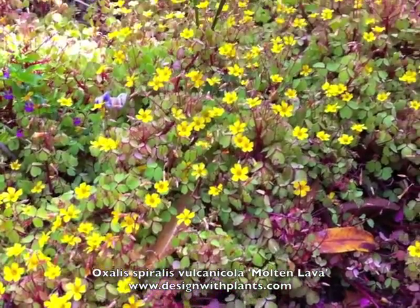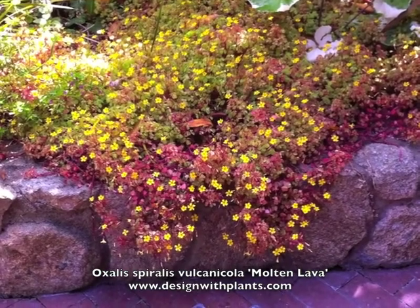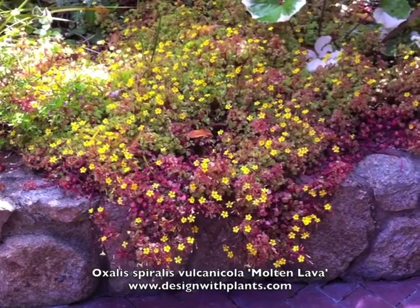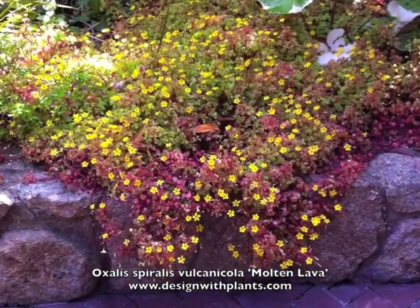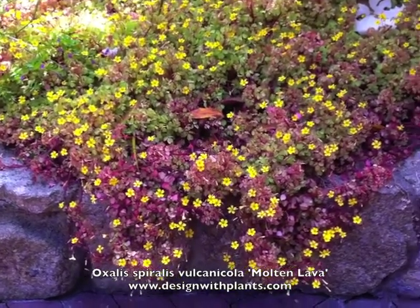I believe most of that color is related to the cooler temperatures. A lot of plants will show foliage coloration during stress — like sedum dragon's blood does this during the winter and also if it's got some kind of stress happening to it. So I think that's what gives us a lot of its interesting color. Otherwise you're still getting a limey green to yellow or chartreuse foliage along with the yellow flowers you see here.